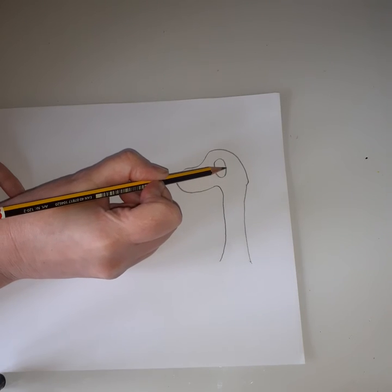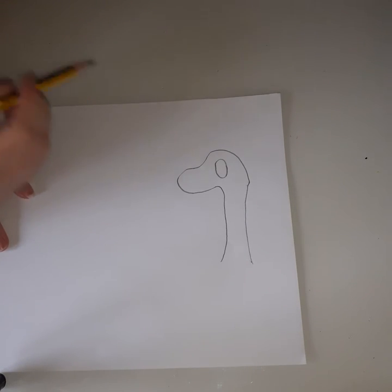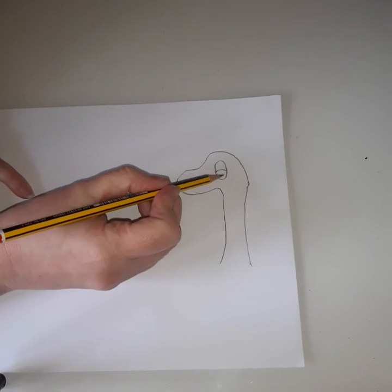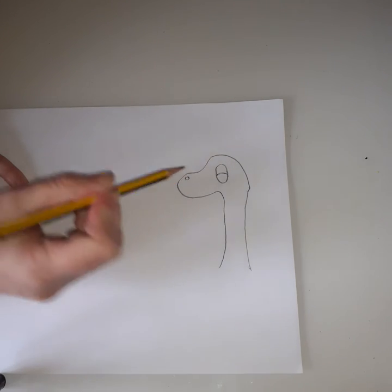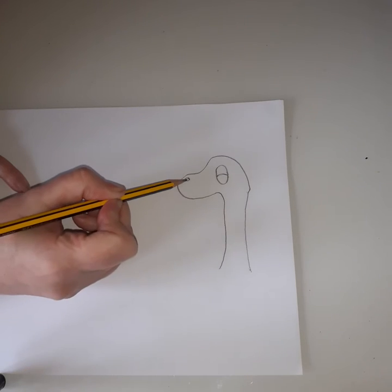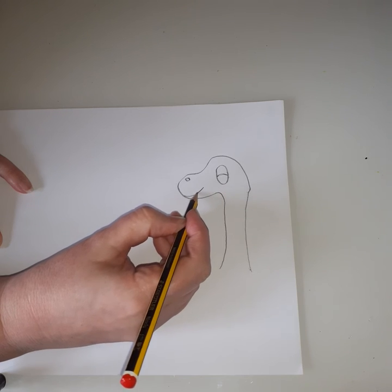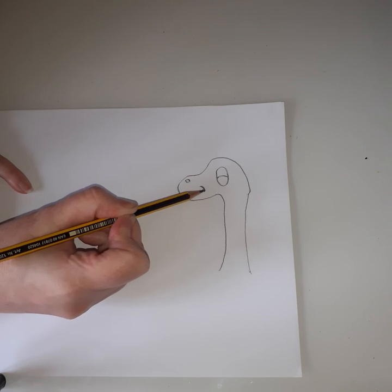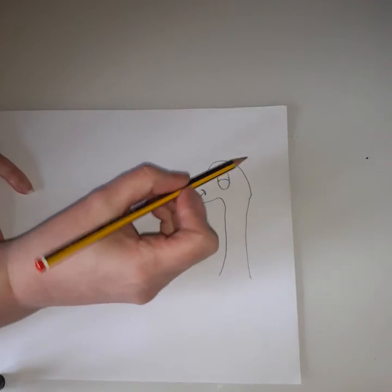I'm just going to do a nice big eye because all new babies, no matter if they're human or animal, always have beautiful big eyes. I'm just going to put a sad face in there for the dark black pupil at the bottom. Next I'm just going to put a little circle at the top, come around for the happy face over the side, then give him a little happy face and a little sad face at the corner.